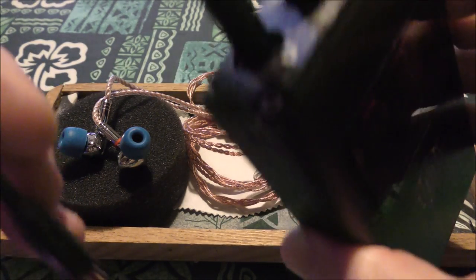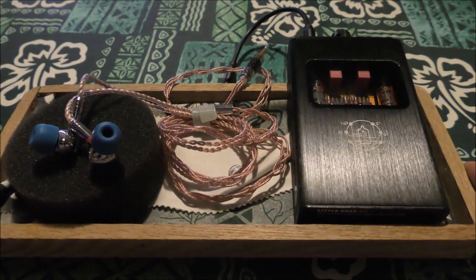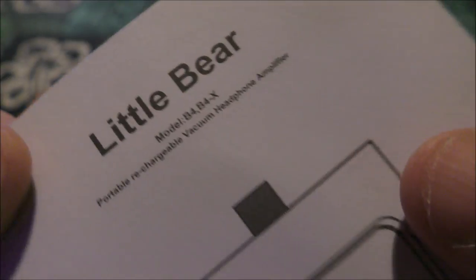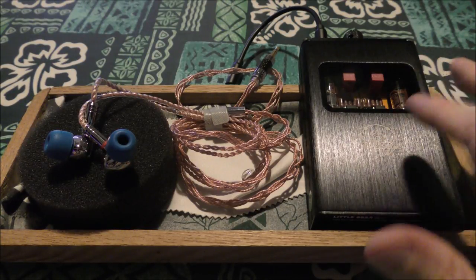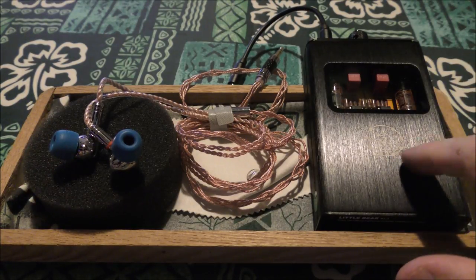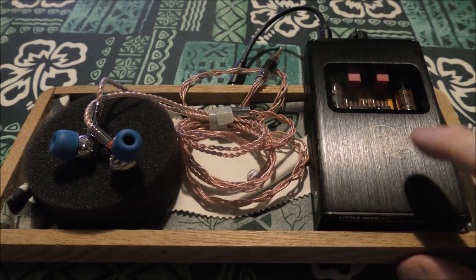The X version might actually be an improved version that addressed earlier issues. People will come into the comments and debate that. According to what I received, it says B4 dash X, so I'm not sure. I'm not getting extra noise, no whine, no pops or anything like that. It's about a hundred bucks, does its job, and pairs very well with the P1s. I'll use it primarily for the next few days — that's actually quite a long time if used consistently — and if I develop any bad habits with it in that time I'll update the video.